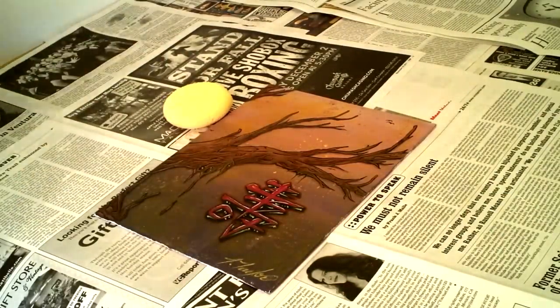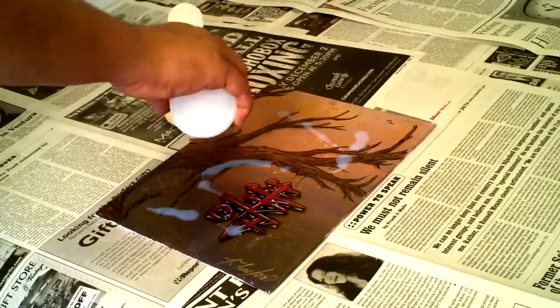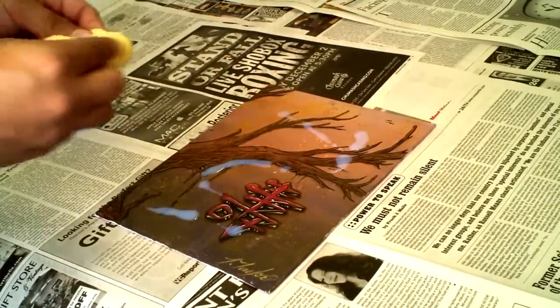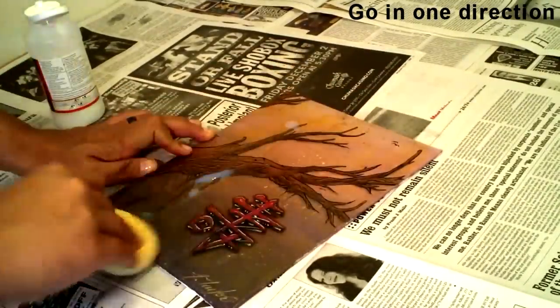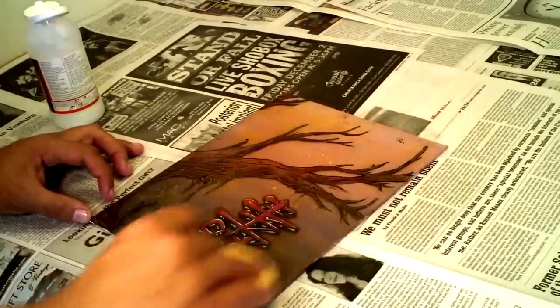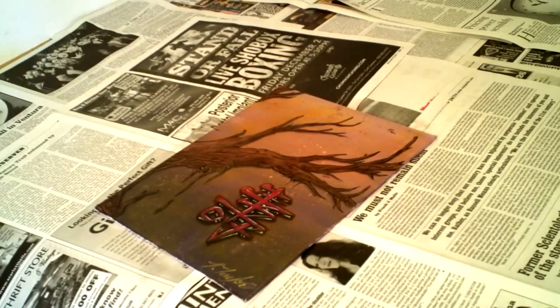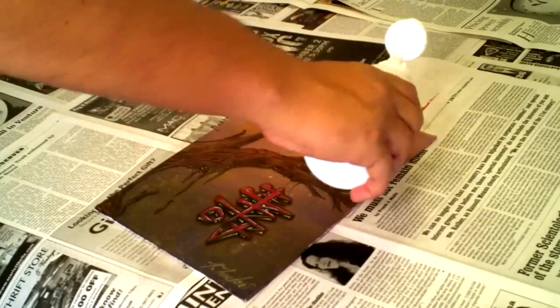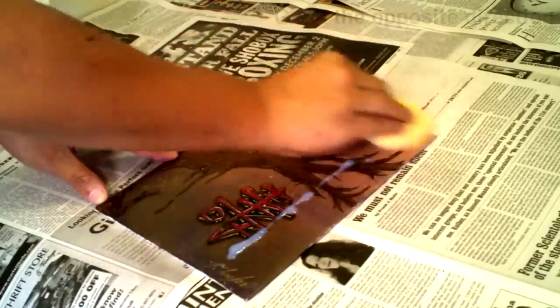Alright guys, we're going to start — we're going to pour the varnish onto the painting. I just do it randomly, a little bit on the sponge, and then I take the sponge and move it in one direction. The key is to go in one direction so you don't leave random marks all over the gloss varnish that'll look streaky when it dries. So if you go in one direction, you wait two hours, then go the opposite direction after it dries. That opposite direction will stop any streaking and give it an even coat of varnish.